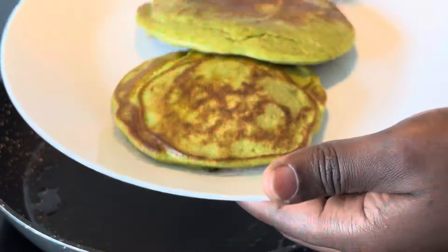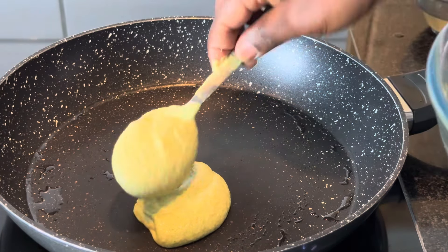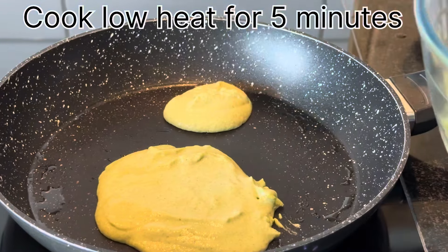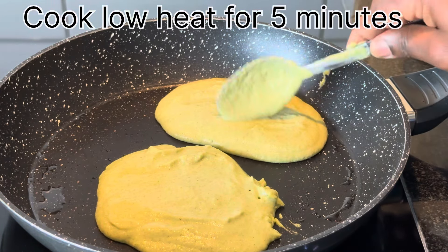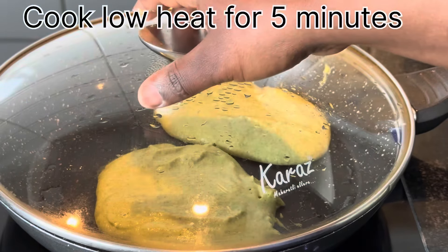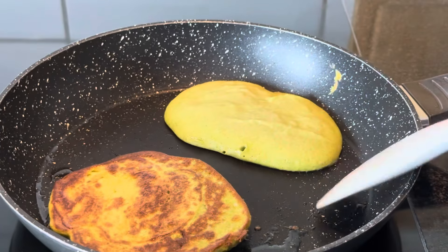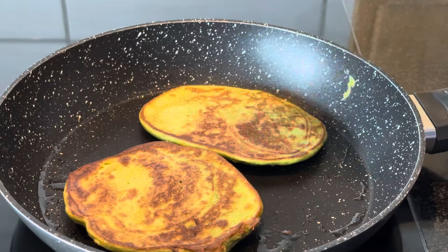Make sure everything is well blended, then I take it out so I can go straight and start frying. In a hot pan, I put some oil and add the blended mixture. Here I am flipping it — I'm going to repeat the process again so that you can see how this is made.